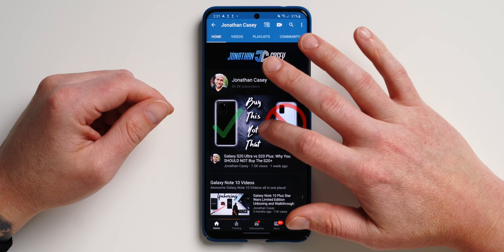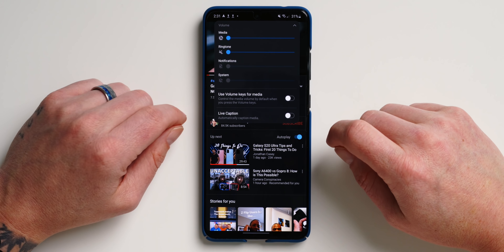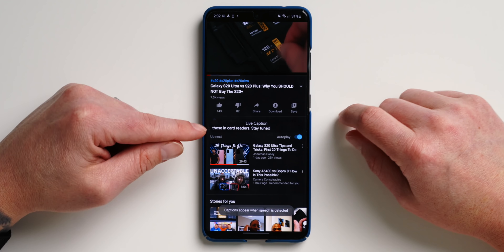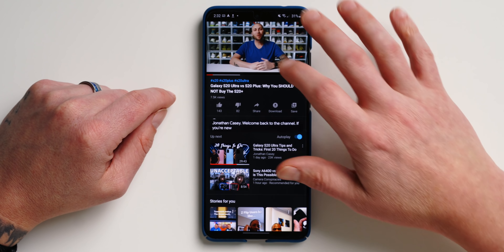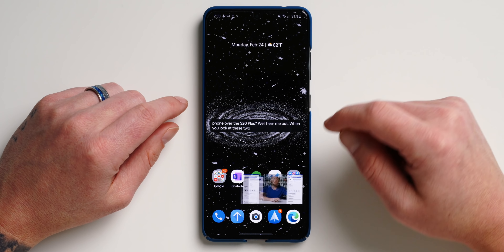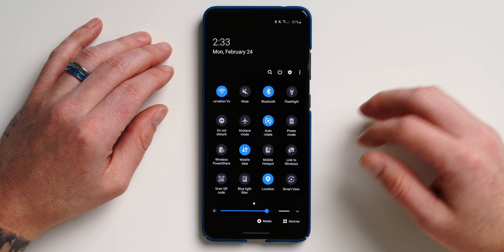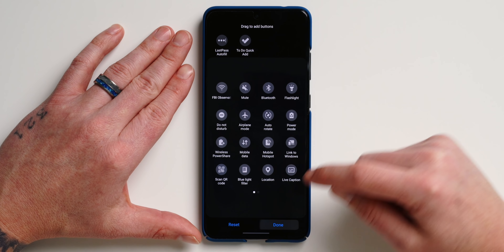Feature seven is Live Caption — it's new to the S series and really awesome. Open YouTube, play a video, hit the volume button to pull up volume controls, and you'll see the Live Caption option. Toggle it on and it provides closed captions on anything you're listening to — music or video — displayed right on screen, even when you go back to the home screen. It's great for consuming content without headphones when you don't want to play audio out loud, and also useful for getting song lyrics. You can also add Live Caption as a quick toggle via button order in the quick panel settings.